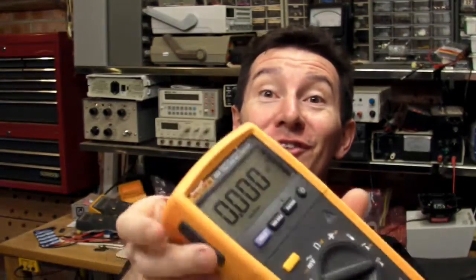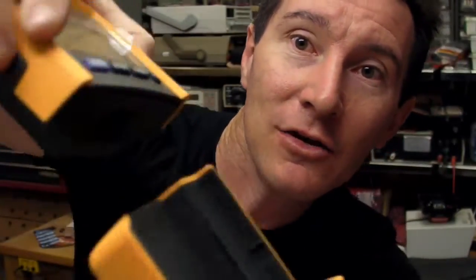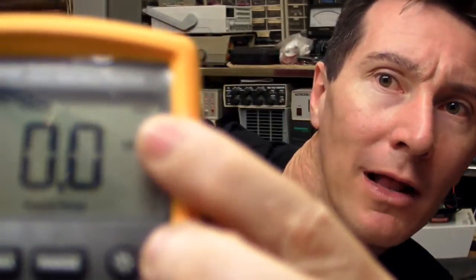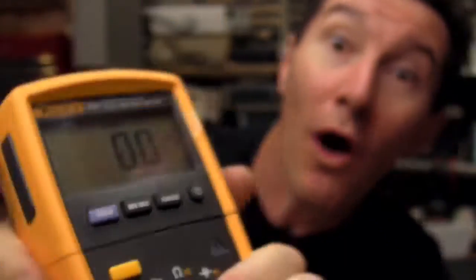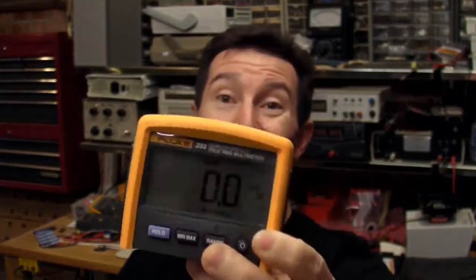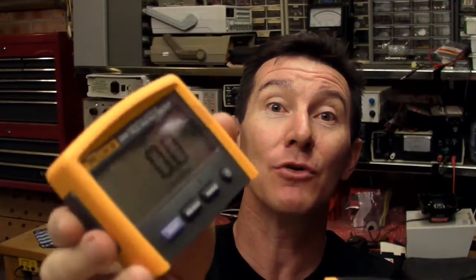Now, what you all want to see is this new funky removable display. They've got two clips on the side here, either side. So you just grab it and slide it off like that, and it continues to work. You can operate it remotely up to 10 meters — it's wireless. It's actually got an infrared link as well. On the display there's a wireless symbol. When you actually plug it in, it switches the wireless off to save power. The wireless system uses the 802.15.4 standard — you've probably heard of that. It's the wireless standard they use for Zigbee and other stuff.